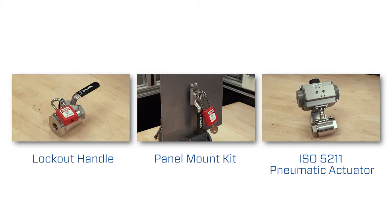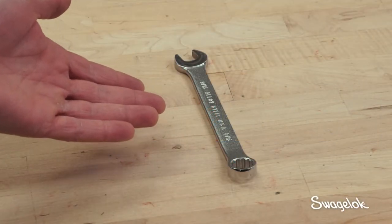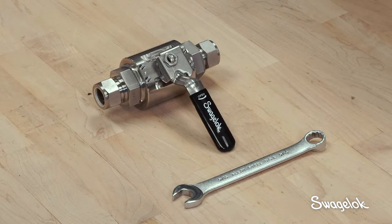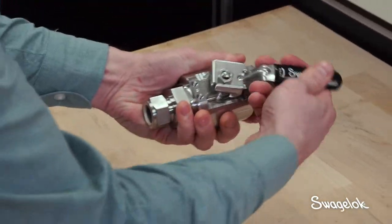Let's look at how easy it is to add these options. You will need a 9/16th inch wrench to disassemble the handle from the valve body. Start by ensuring that the valve is in the open position.